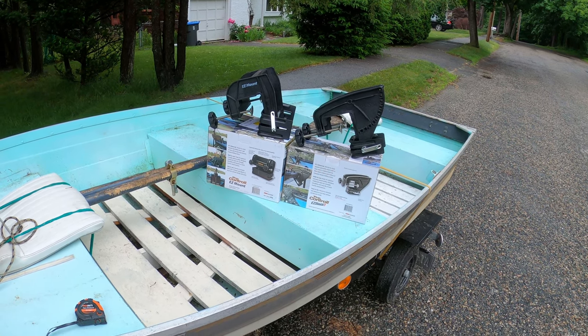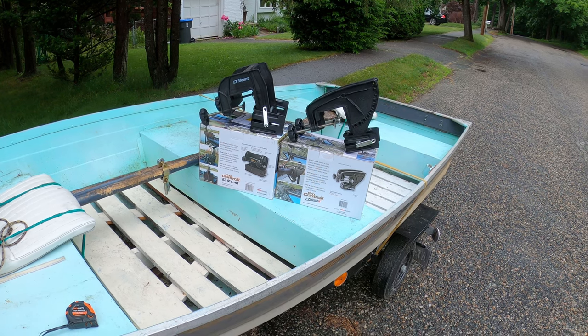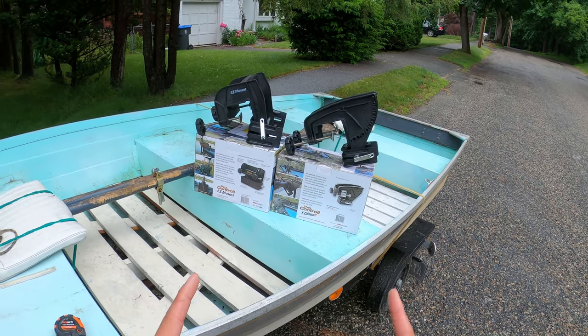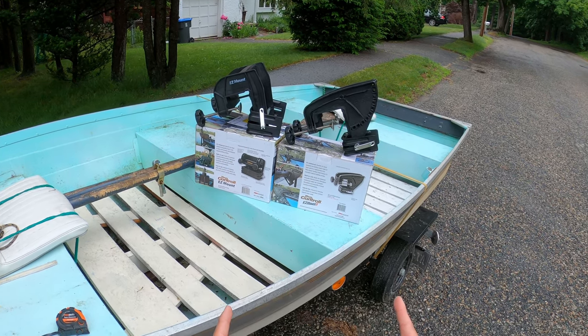What's up guys, Steve Chen here. Welcome back to my channel. You can see I got the two EZ mount for bow mounting or the gunnel mounting. Today I'll show you how I mount it on my boat and which one I prefer and why.